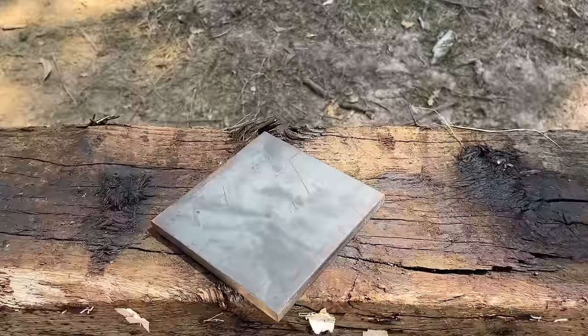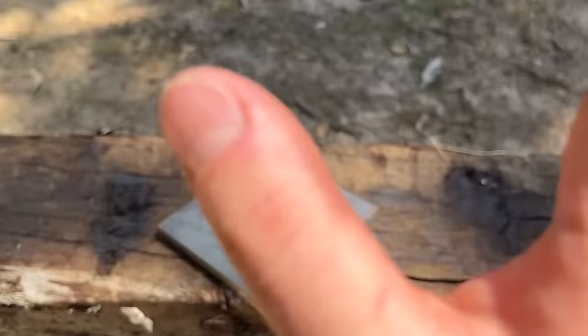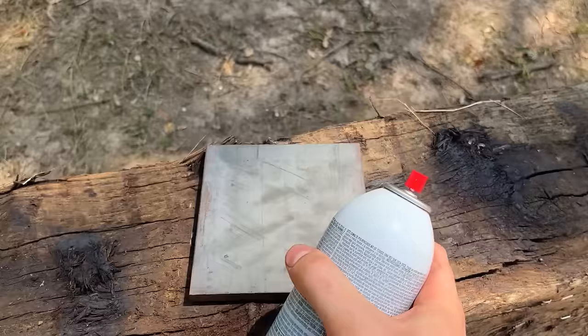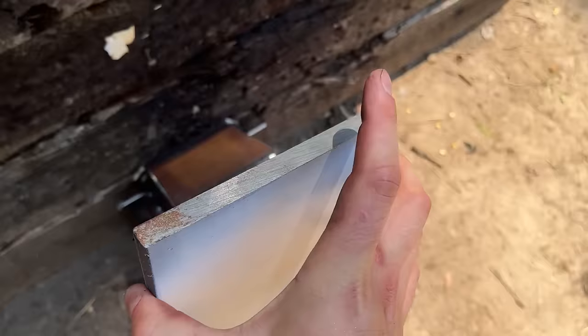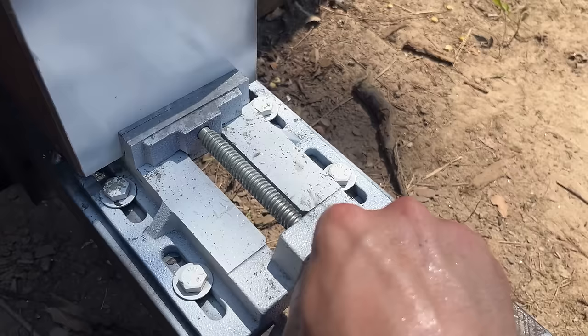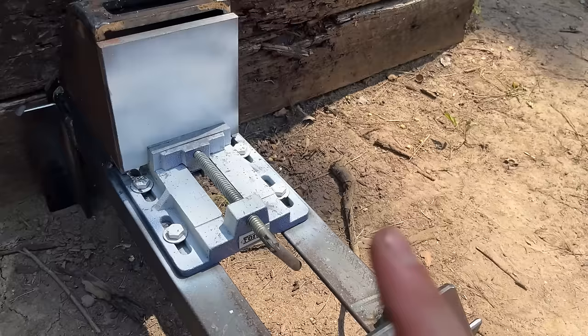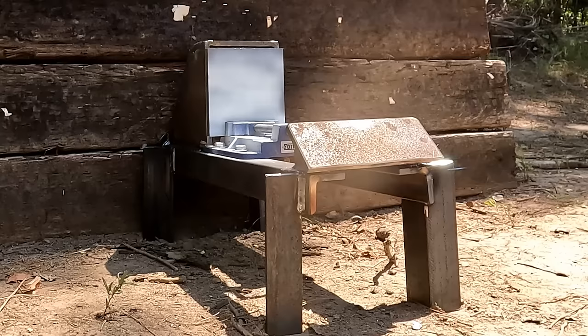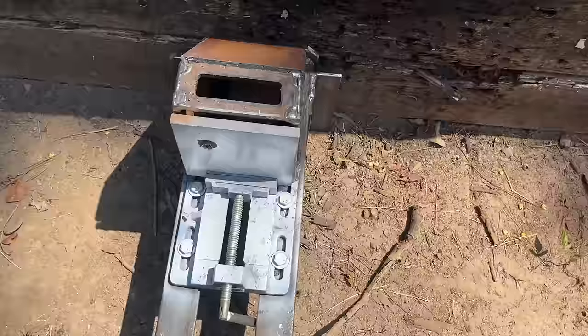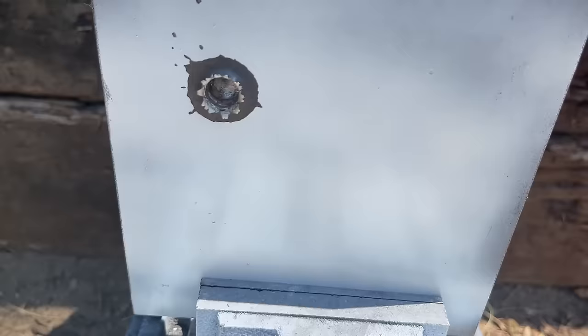Let's go ahead and step it up a little bit more, and that's this half inch mild steel plate right here. I really think that this plate is going to give both cartridges a run for their money, but let's go ahead and test it out. So far I am one for one — the .243 was not able to make it through that half inch mild steel plate, although it looks pretty close. Let's go back and see if the Creedmoor can do any better.